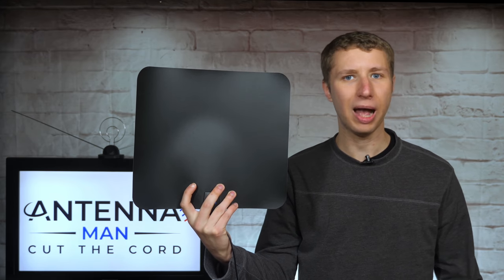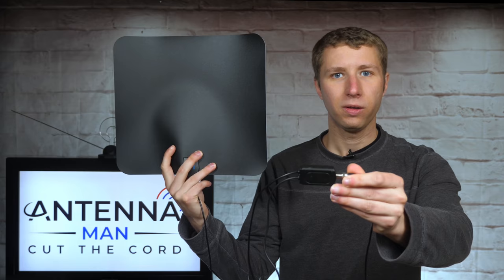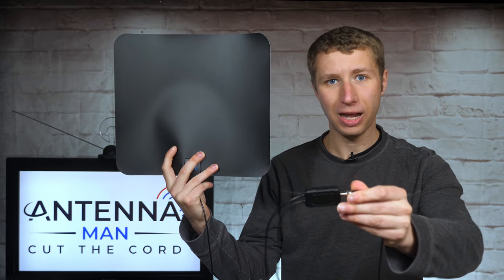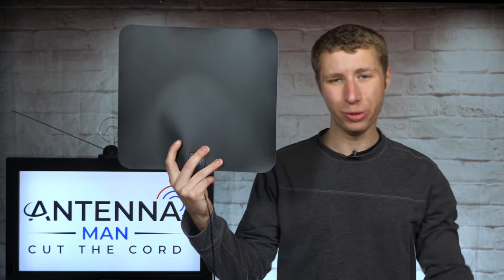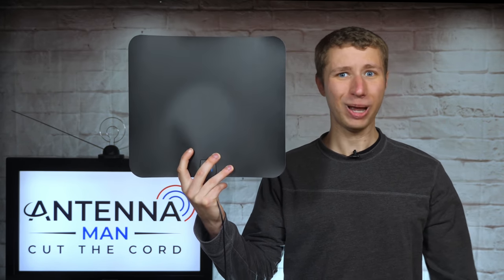So back to this antenna. The design seems to be that of a very basic flat indoor antenna that's mainly optimized for UHF channels 14 through 36. Remember that you typically need a longer antenna element for VHF channels 7 through 13, like a good set of rabbit ears. The antenna comes with an amplifier and a 16-foot cable, but those are the only good things about this antenna.